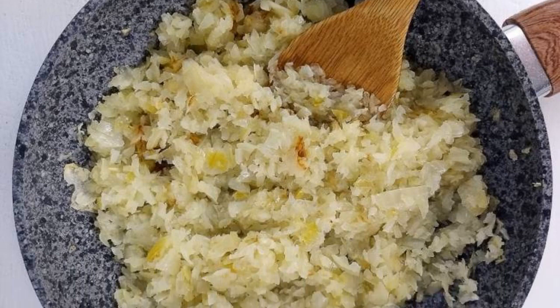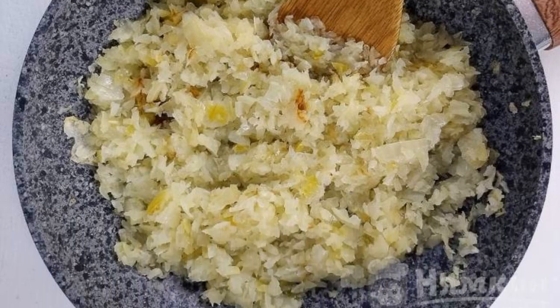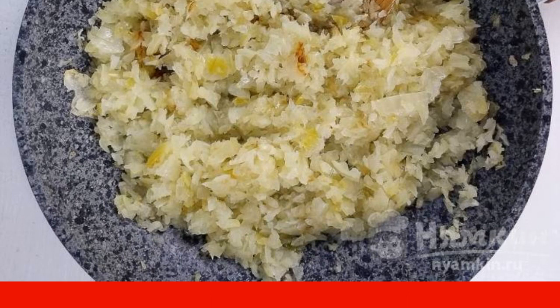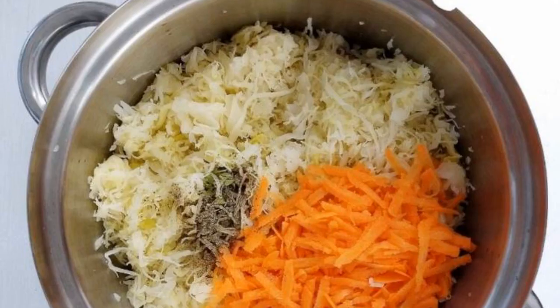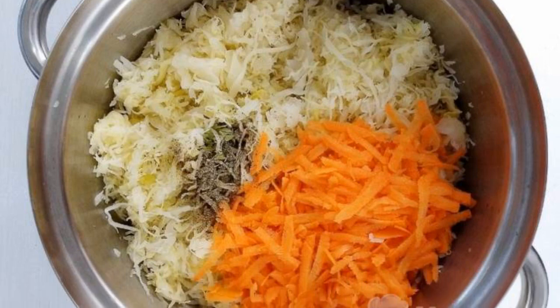Take two large onions and finely chop them. Pour 5 tablespoons of vegetable oil into a pan and fry the onion. Next, take 1 kg of sauerkraut.